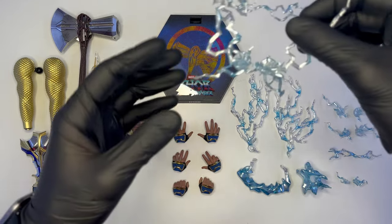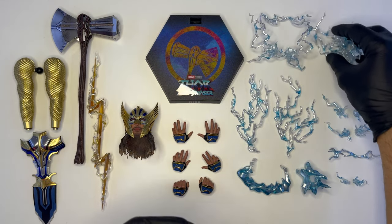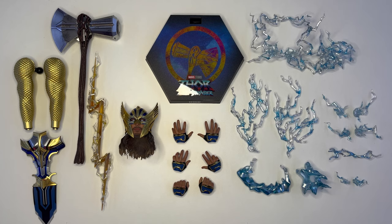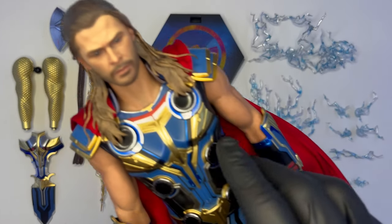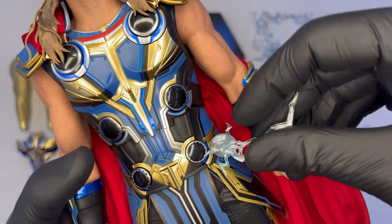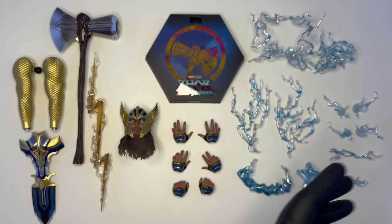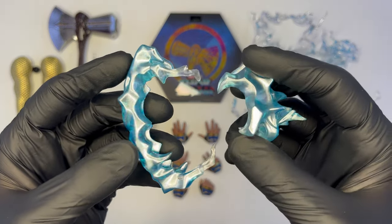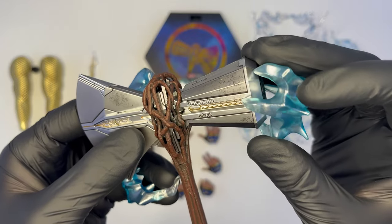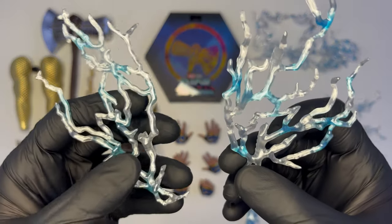Riguardo gli effetti ce ne sono davvero di tutti i tipi per il body di Thor: abbiamo ad esempio quello che va ad abbracciare il collo e il torace del personaggio, questi per gli avambracci e le mani, poi diversi altri tipi da andare ad applicare all'armatura di Thor, come abbiamo visto per Endgame. Si andranno a rimuovere i coperchi sull'armatura e poi i vari effetti andranno applicati per ricreare il Thor avvolto dall'elettricità. Ci sono anche degli effetti per lo Stormbreaker, uno per la lama e uno per la parte posteriore, così come ulteriori effetti per restituire uno Stormbreaker completamente carico di energia elettrica.